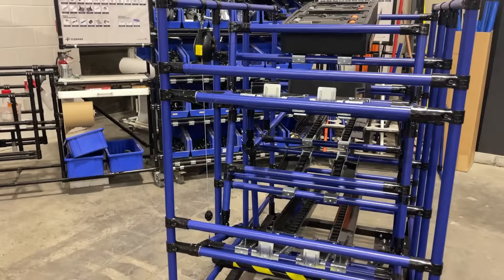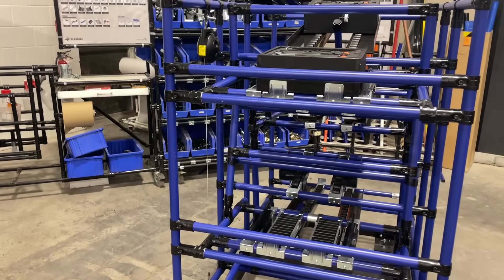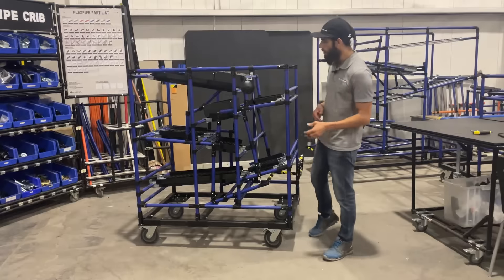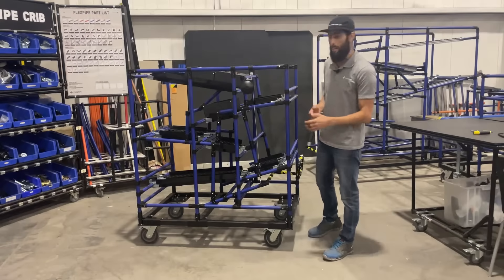We've added the pulley system. The pulley system just helps everything get lifted back into place. You could probably do that with a counterweight as well — it's just I had one of these lying around, so why not use it?